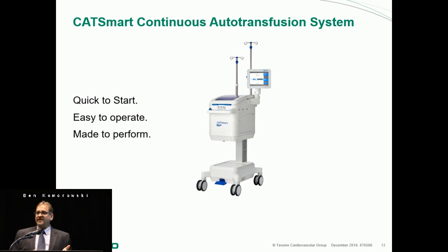In closing, Fresenius really listened to perfusionists. It's not yellow, it's not loud, it has a small footprint, they've upgraded to a touch screen, it has an auto-start, and they truly listened to feedback. It's quick to start, easy to operate, and it's made to perform.